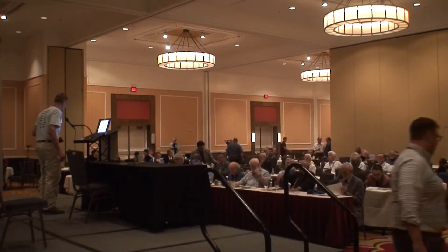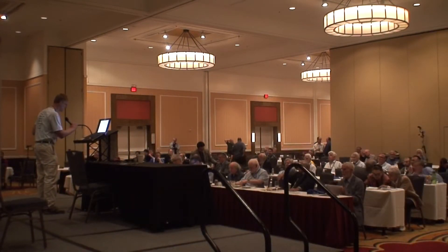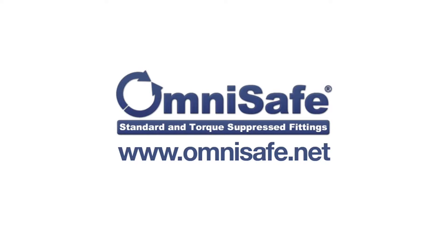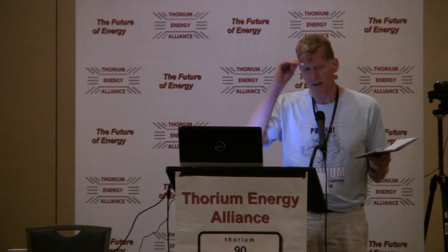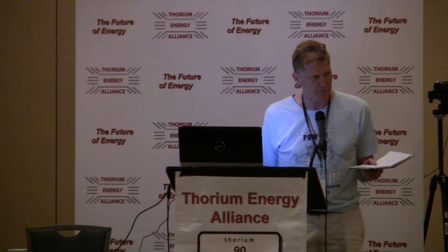Good afternoon, I'm Eric Robinson from San Diego. I've got a company called OmniSafe. We produce high-integrity fittings for the semiconductor, aerospace, and nuclear industry. I'm hoping to become part of the supply chain for the upcoming explosion in molten salt reactor builds around the country. Since I was here last, I've started a club in San Diego and we've got 90 members now — our local version of the San Diego Thorium Energy Alliance.